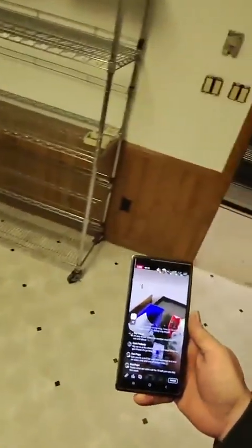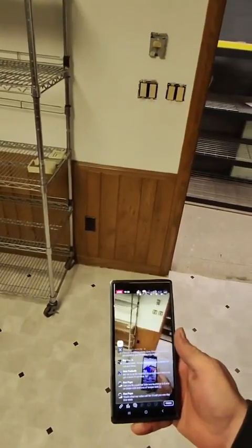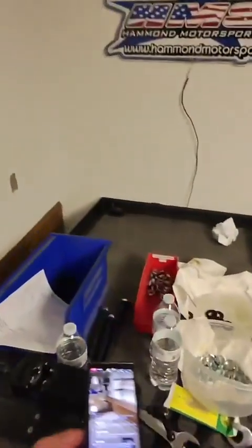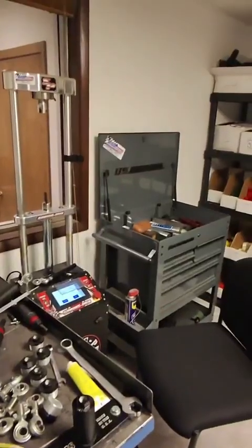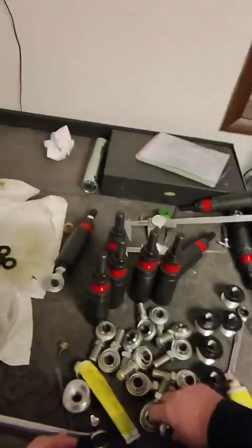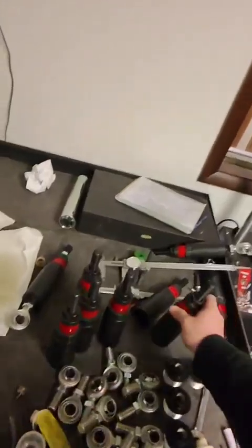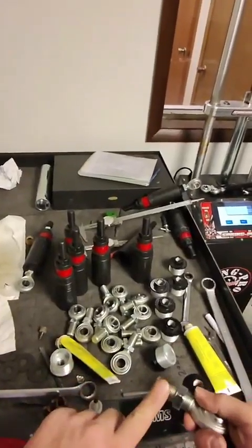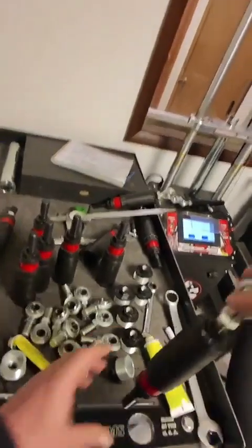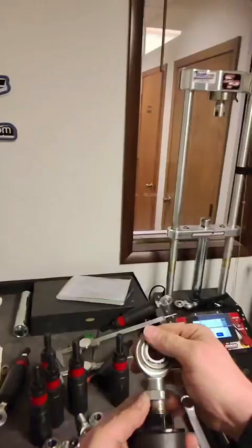Ron, please tell me you're not racing a series that specifies what pull bar to use, because some of those series spec a Chinese pull bar and then we're screwed. But if we can still use my pull bar, it'd be very easy to do. There are no inspection holes, so you may have to pull it apart to prove there's one bushing in it — just let me know what their rules are.